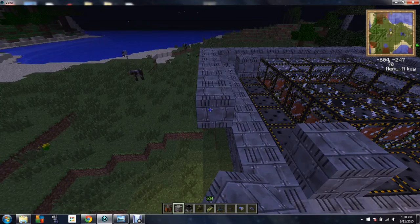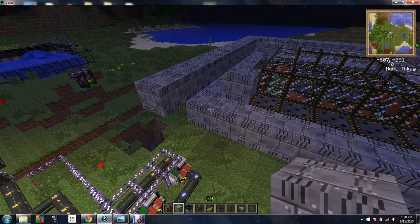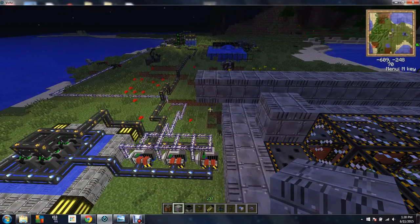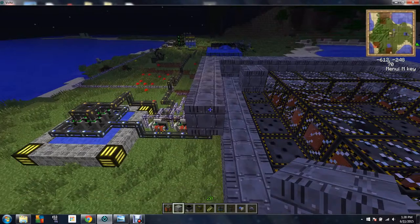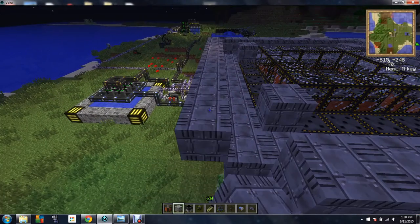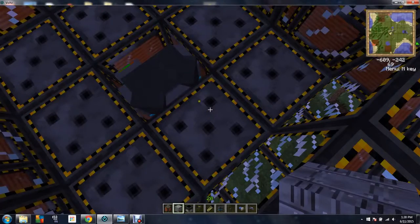I've noticed a glitch with fusions in particular — they take more power to run than they can create sometimes. Not with this build, but it just takes a lot of power out of the energy cubes to run. I feel like it's a glitch.